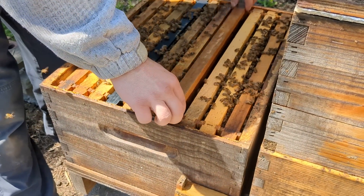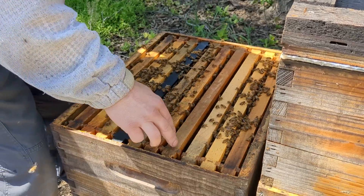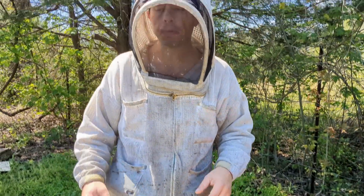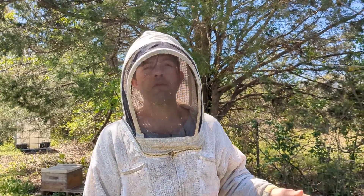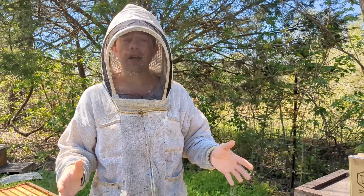This is going to give that queen even more room to lay. The queen was on the second frame over here. I'm going to scoot all this back together, throw an excluder on, throw the honey supers on, and we are going to save that dead-out comb — it's going to bring so much more value to our operation. Next to the bees, combs are your most valuable asset.